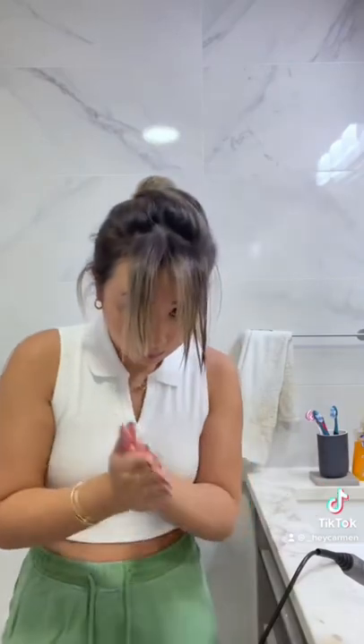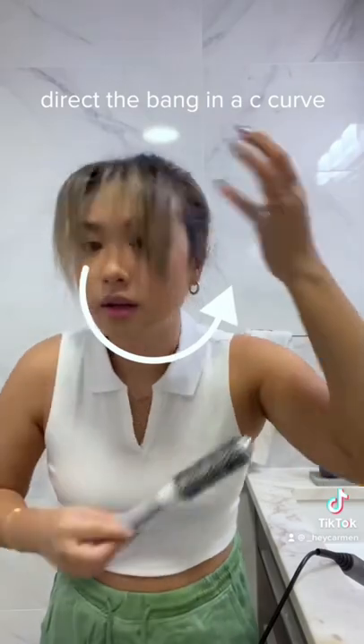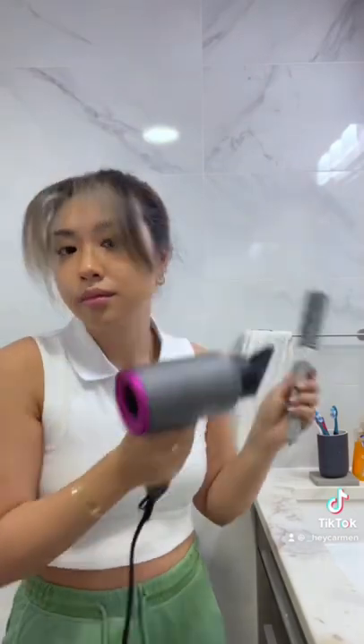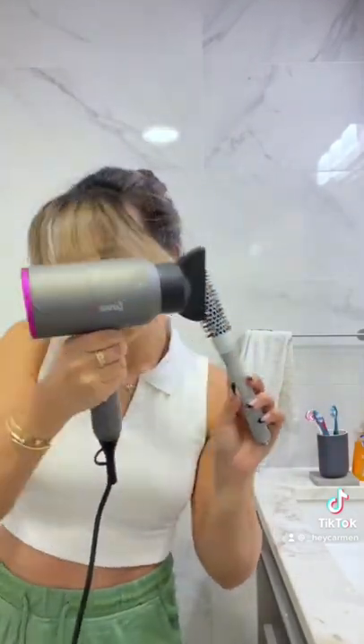We need to add in the swoop. Wrap your bang around the brush and then bring it out in a C-curve. I like to have the hair in the brush already and then start the blow dryer. I do it a few times until I'm happy with the curve that I created so it's voluminous and it also has a swoop.